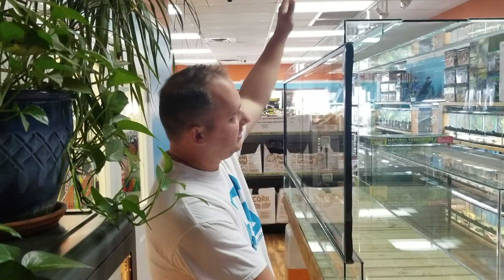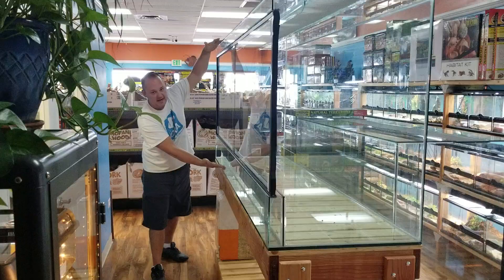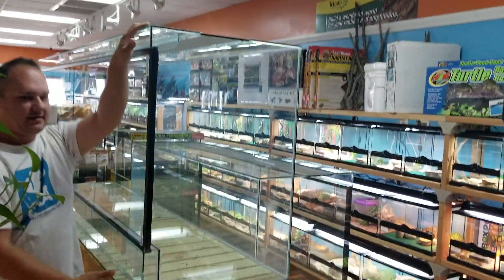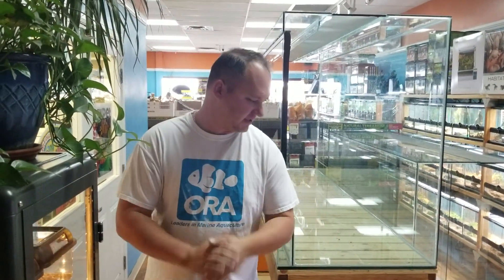Hey everybody, Chad from NatureBox Pet Emporium here today to tell you about a small little project that we got going on — the small little project being this not-so-small terrarium. This terrarium is a stately total of eight feet long. We've got about three foot worth of height and a little bit more than two foot worth of depth. This has been in our store for a few weeks now and we're finally getting the ball rolling on what we're going to do with this thing.